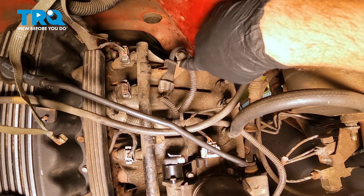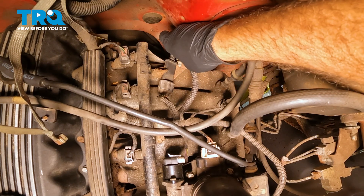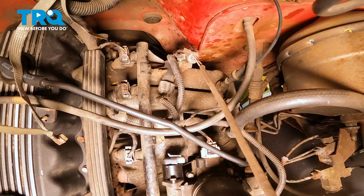Now on the back side of the engine, you have a fuel rail right here, and here is the electrical connector for the O2 sensor. So what I'm going to do is grab that O2 sensor that we just disconnected and bring that up top with us.